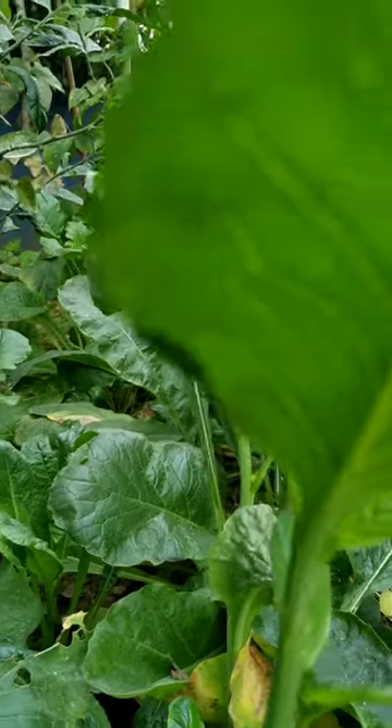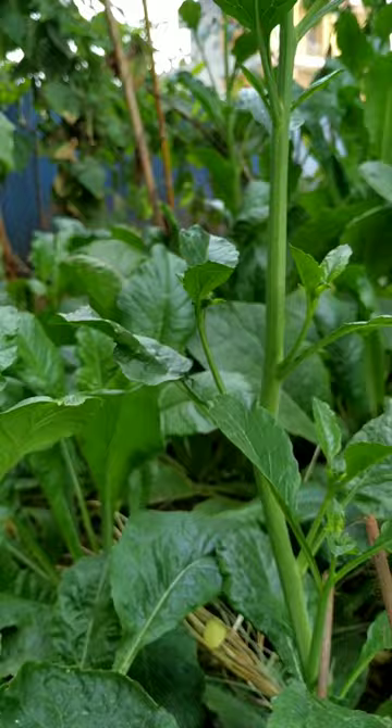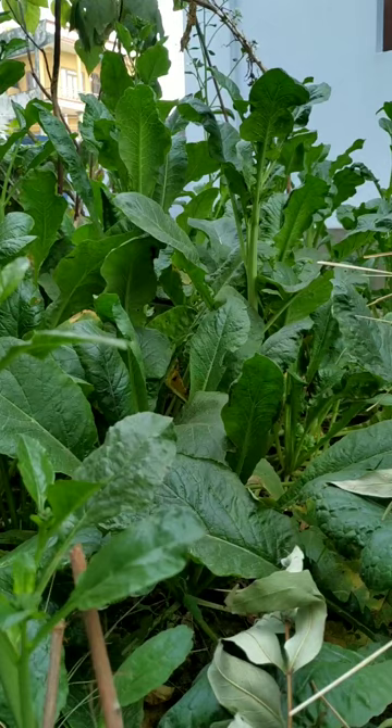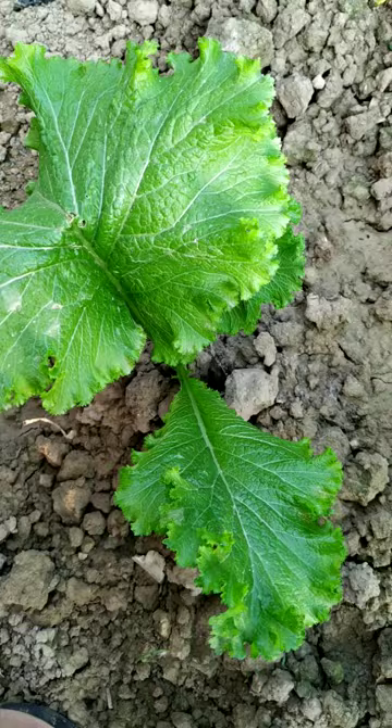In this video I am going to discuss the insects that I have seen in my garden, mostly in the winter leafy vegetables. Let's start the video without any further delay.